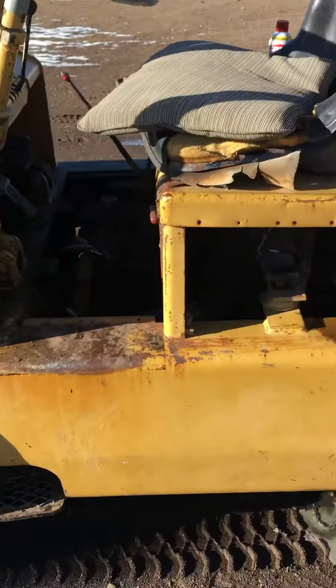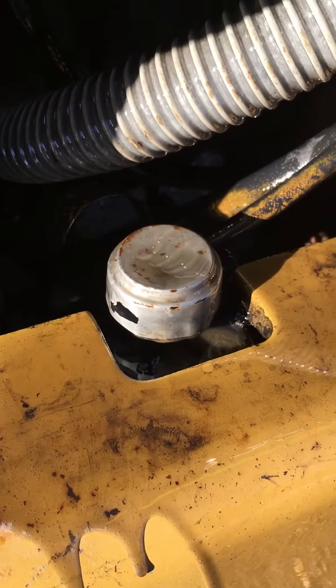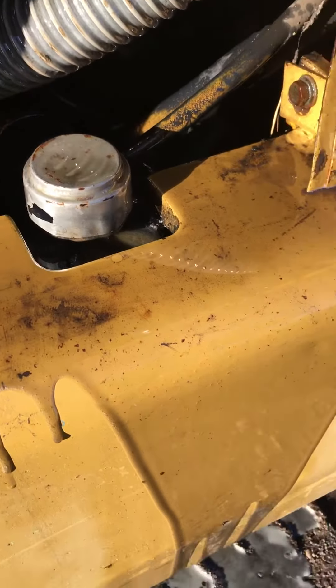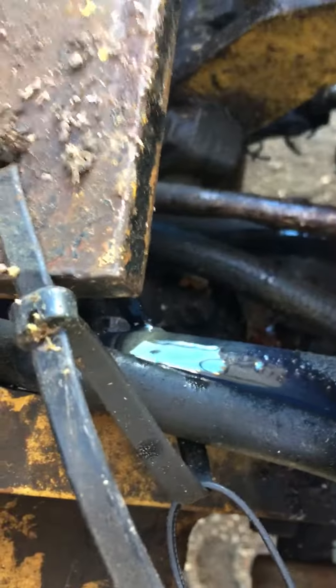So I was driving and I realized it just loaded out hydraulic fluid and ran all over, and I burst the line right there.